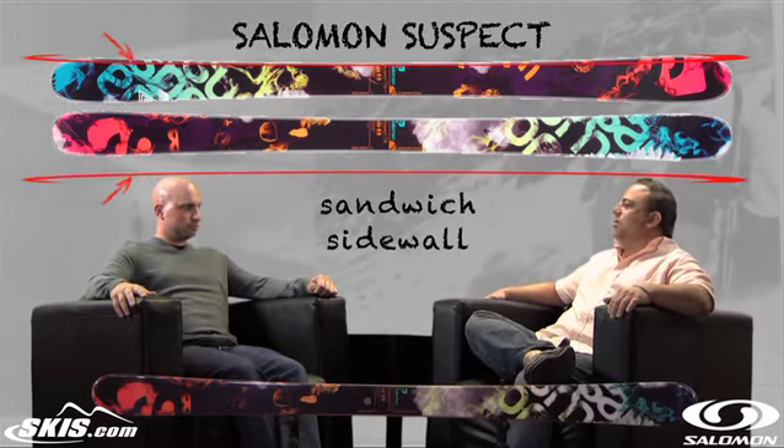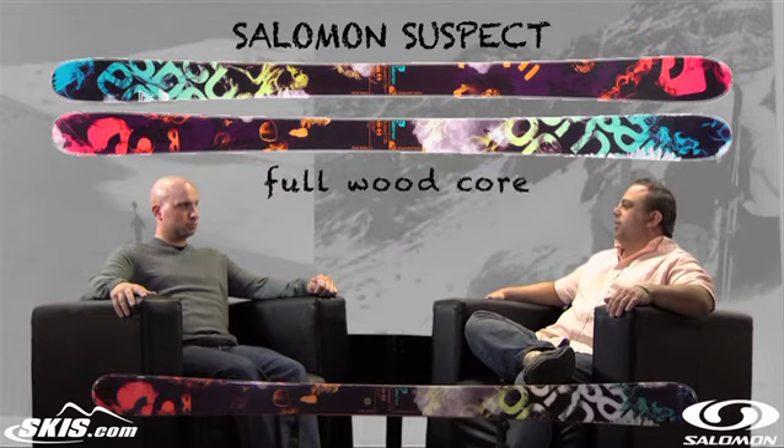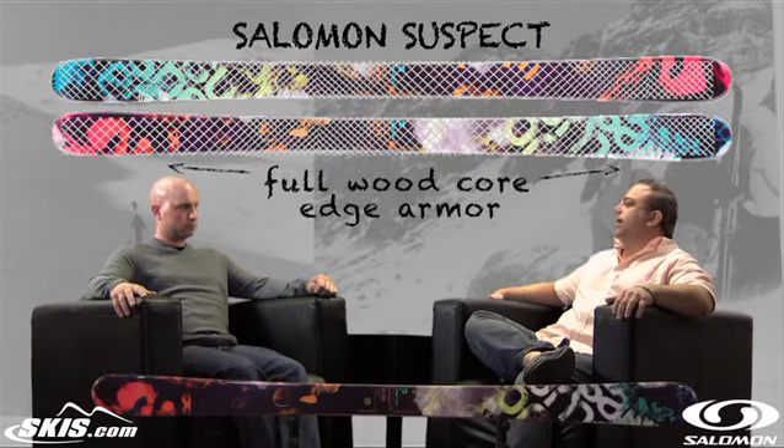The Suspect is our true park and pipe ski. It is a vertical sidewall, full wood core, and we put edge armor and edge reinforcements in it. It is really built to take the abuse that guys like Sammy and Bobby will dish out on a ski.